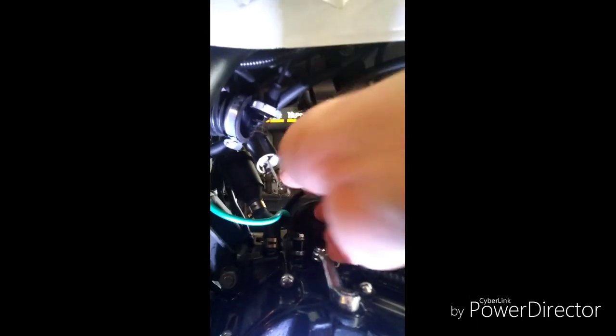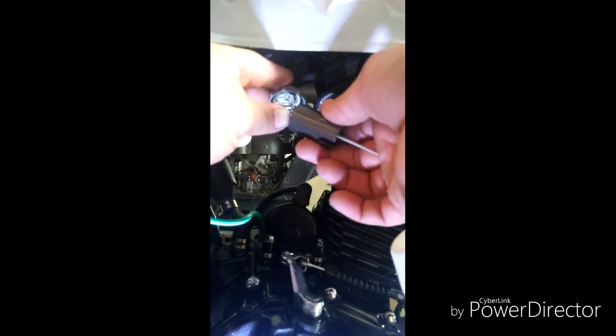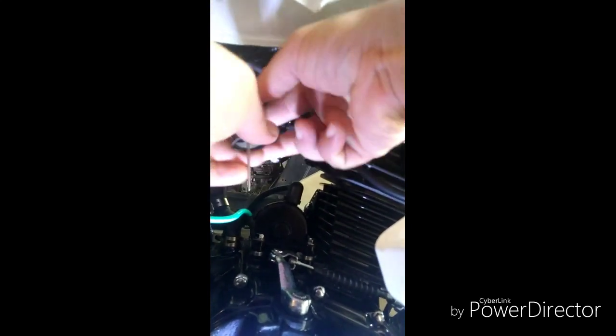Next we need to take off the fuel line — that's right here. Let me switch around to the other side of the bike. Here's the other side. We are going to take this old carburetor off.